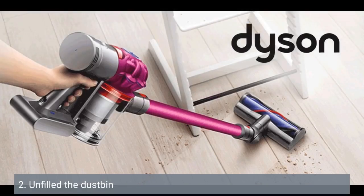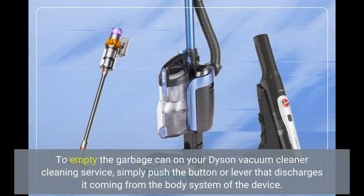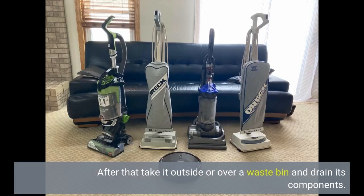Empty the dustbin. The dustbin on your Dyson vacuum cleaner is where all of the dirt and debris collected by your machine goes. Over time, this bin can become full, which may affect its suction power. To empty the dustbin, simply press the button or lever that releases it from the body of the device. Then take it outside or over a waste bin and empty its contents.